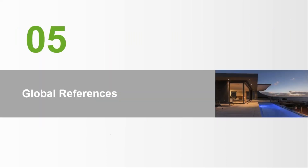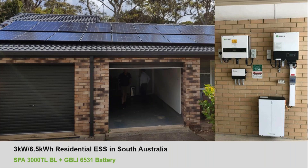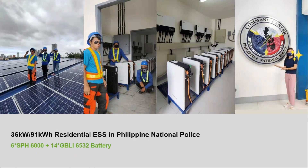Here are some global references for our energy storage solutions. One installation features 6 kW of PV with a 25.6 kWh battery bank. Another project uses our GBLI battery bank with an SPH model and 36.8 kWh of battery. A project in Denmark uses 3.6 kW of PV with 6.5 kWh of battery. Finally, a large installation for a national police service features 36 kW of PV with a 91 kWh battery bank. Thank you.